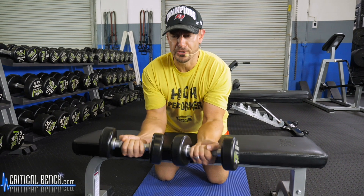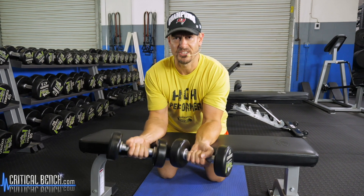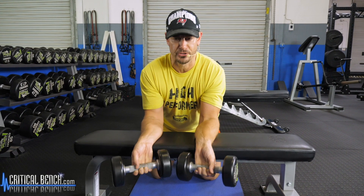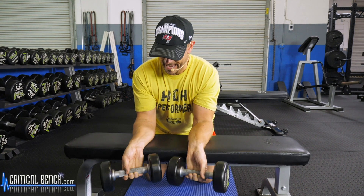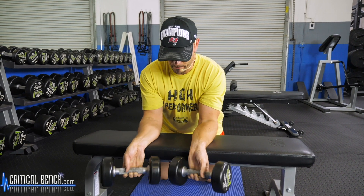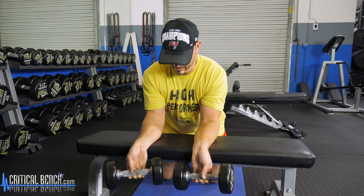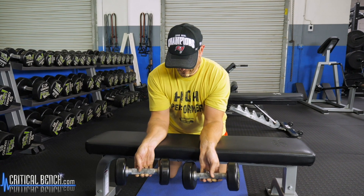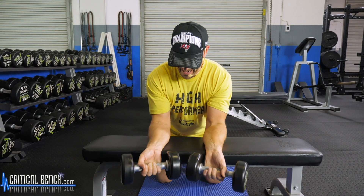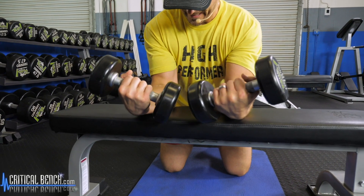Just doing this with lightweight for more reps, I feel it. I can tell I'm doing something here. But they feel really good — just nice and slow and controlled. Squeeze down, really let it drop. I really like to let it get into the fingertips and then really get it all the way up.